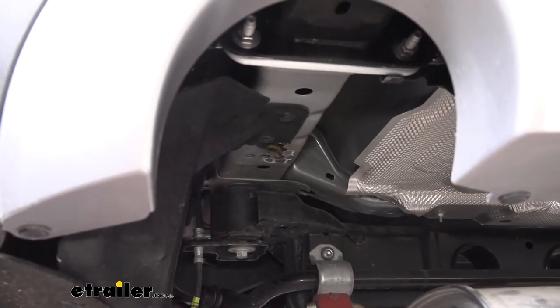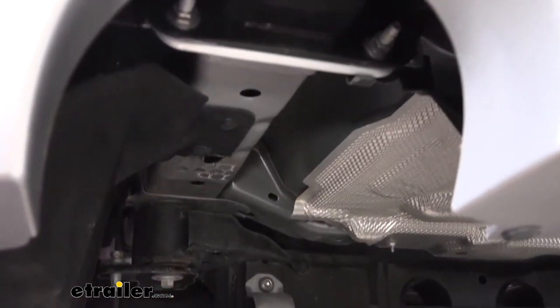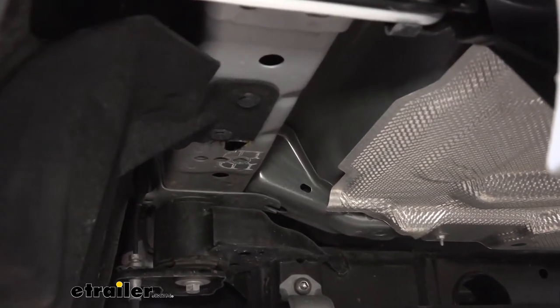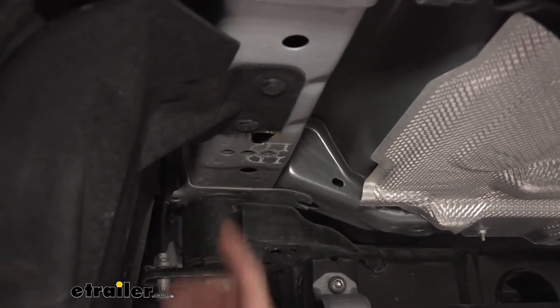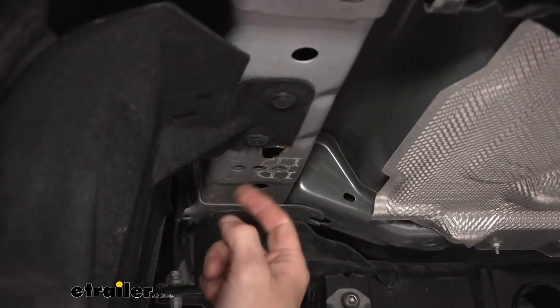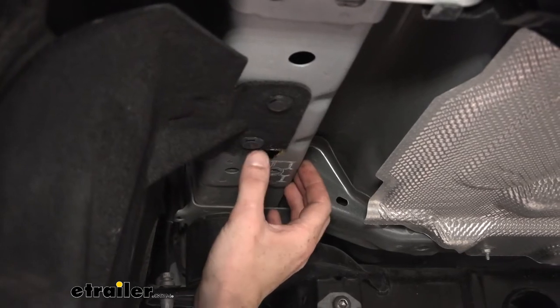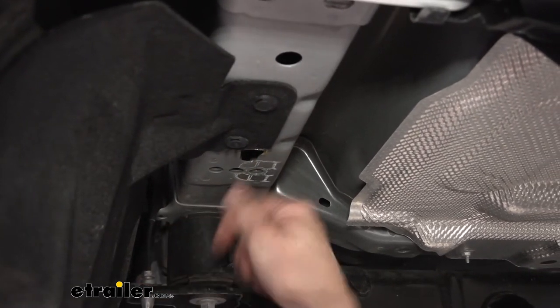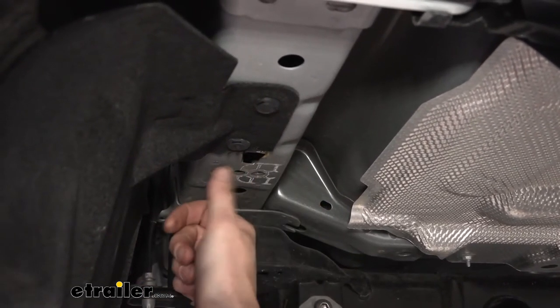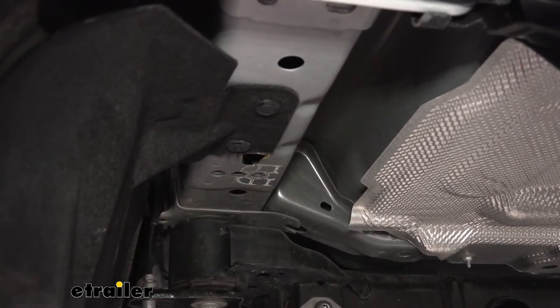Now that it's bent down, we'll take our cutoff wheel and trim that right off. That piece is going to be pretty hot — don't grab it with your hand. Use pliers to pull it out of the way. Now we've got plenty of area to feed our hardware up into the frame and it will line up properly with our hitch. If you have any rough edges, take a hammer and knock those up flush against the bottom of the frame. We'll then head over to the other side and notch it out the same way.